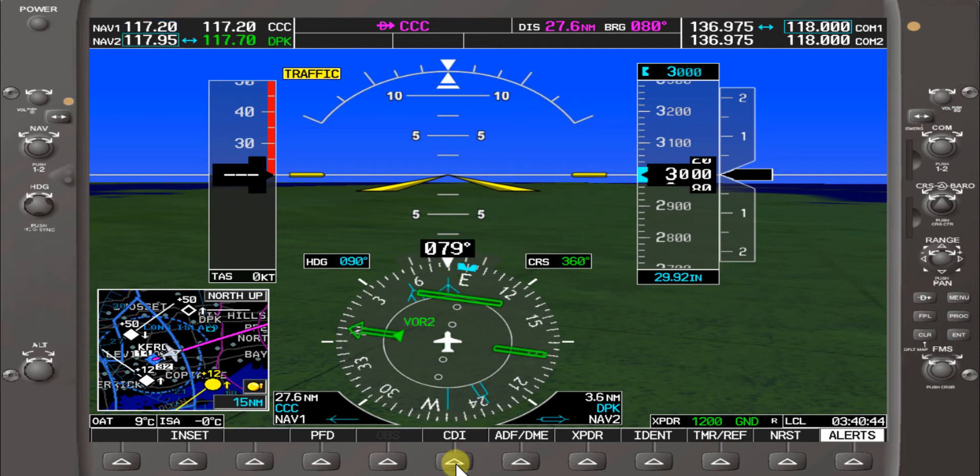You also want to make sure you check the NAV/GPS knob, because you could change from VOR to GPS. Right now we have Calton VOR for backup and it's showing 27.6 nautical miles — same as Nav 1 — with a bearing of 080. But we're navigating today off of VOR 1.